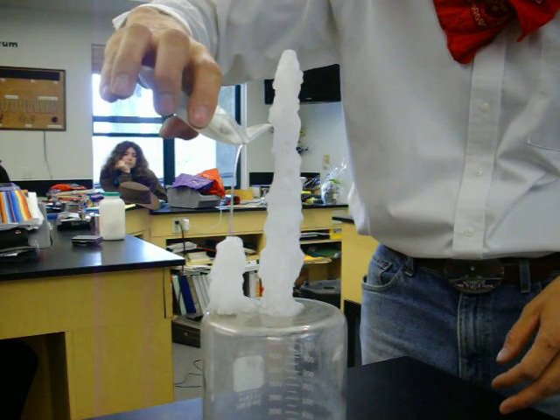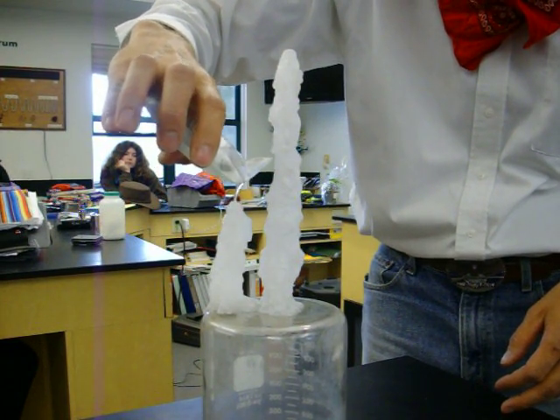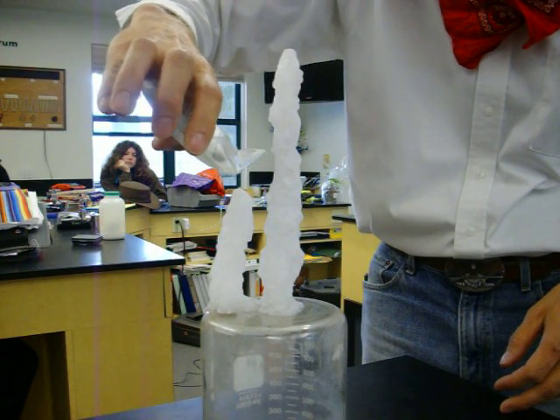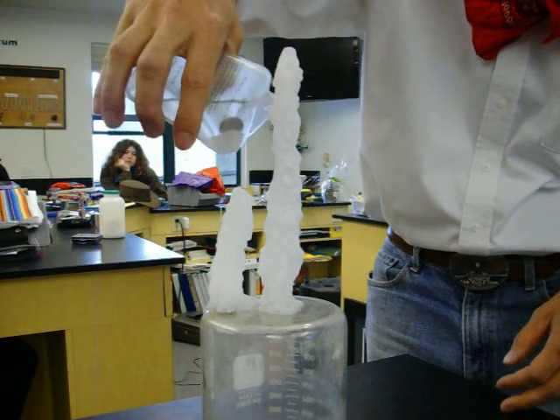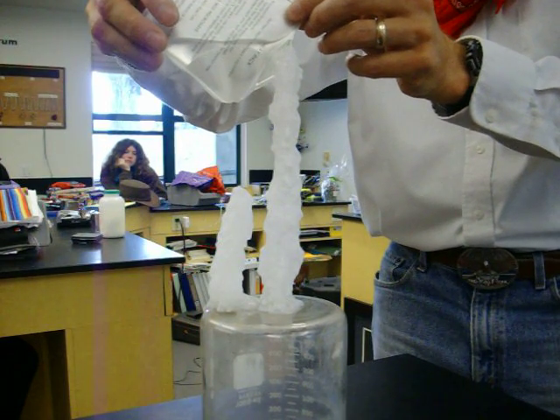If we get too close, it'll actually go up the stream and go into the container. Let's see if we can do that — there it goes. Oh yeah, see now it's into the container, it's spreading inside, coming out of solution.